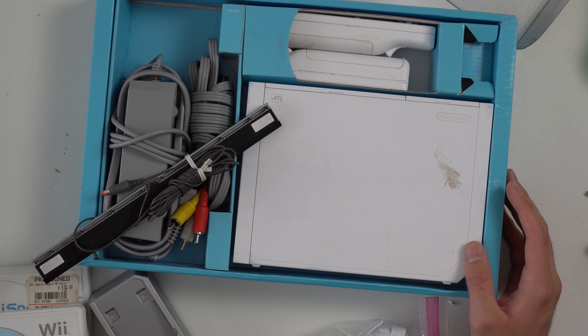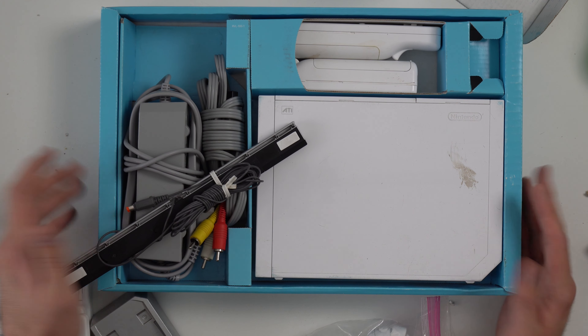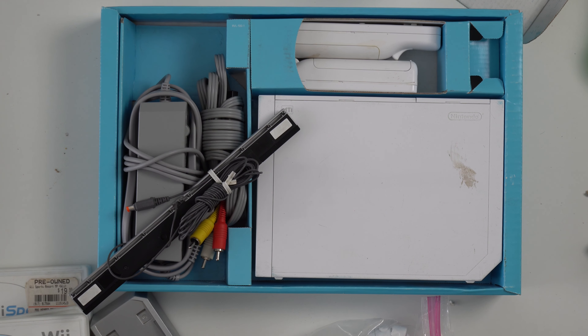Alright, so there you go guys — pretty good lot of stuff. It is kind of grimy, but we'll clean it up before we sell it. Thanks for watching. If you've got anything to trade in, go to my website jrobgaming.com. I also sell all this stuff on there as well if you want to check any of it out. Thanks for watching, have a great day.